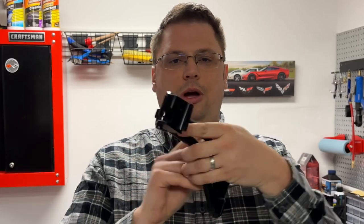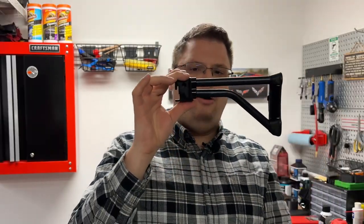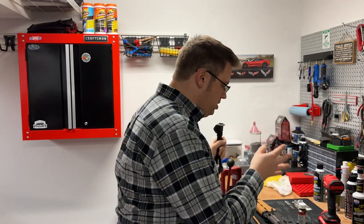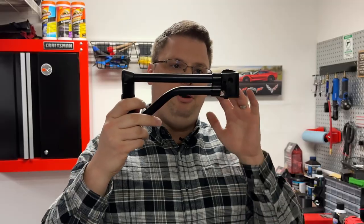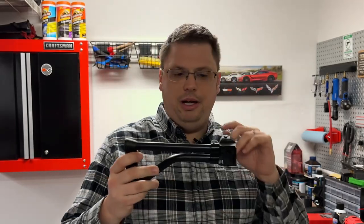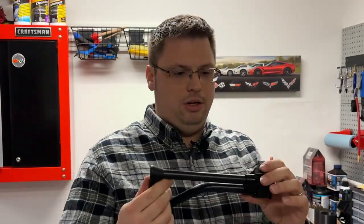This is a side-folding brace — this is when it's collapsed down, and then you flip it back. It still keeps it classified as a pistol but adds that extra point of contact, which will make the gun a lot more controllable. It really gives my Zastava M92 that Krinkoff style look that I'm going for, so I'm really excited to install this.